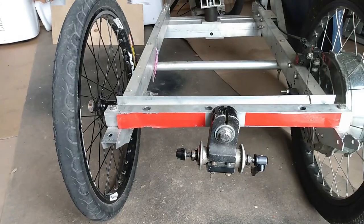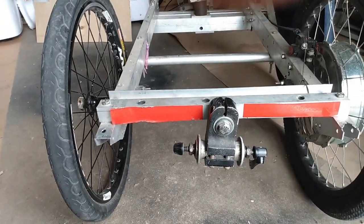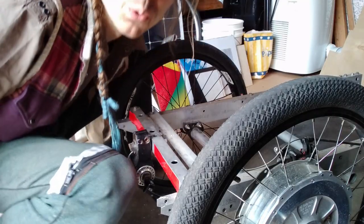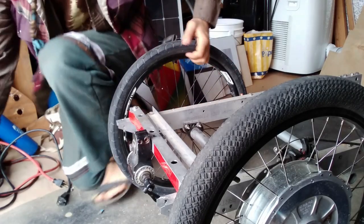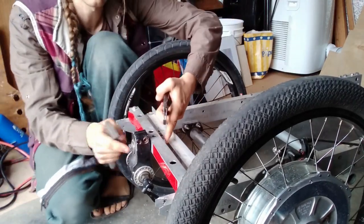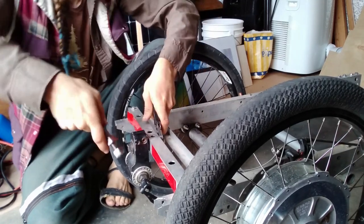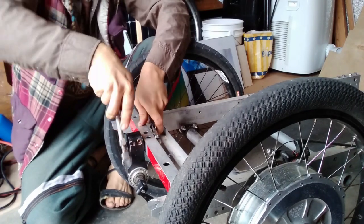I'll see if I can prop the camera up somewhere and do a little video as I dismantle this. I made a phone holder out of a cardboard box, so let's do this. I think I put threadlocker on the big bolt holding it in place, so it is proving rather difficult to remove — but we can get it off eventually.